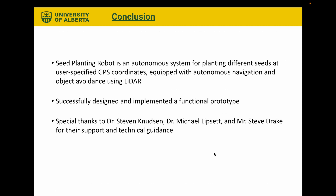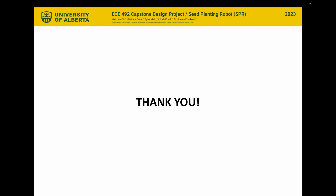In conclusion, the seed planting robot is an autonomous system for planting different seeds at user-specified GPS coordinates. It's equipped with autonomous navigation and object avoidance using LiDAR. We successfully designed and implemented a functional prototype. Special thanks to Dr. Stephen Knudson, Dr. Michael Lipset, and Mr. Steve Drake for their support and technical guidance throughout this process. Thank you for listening to our presentation.